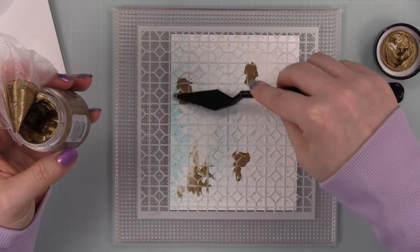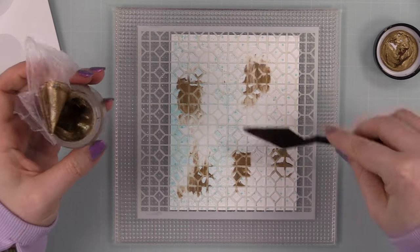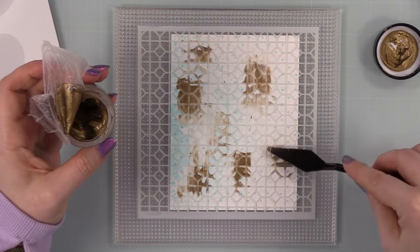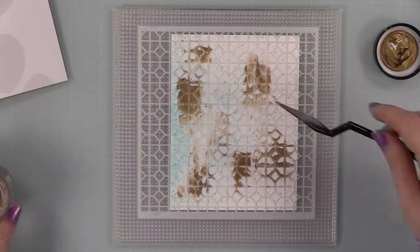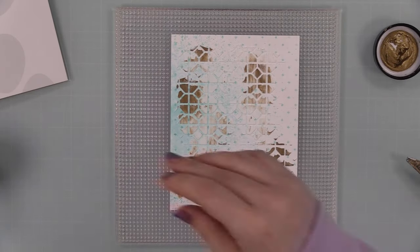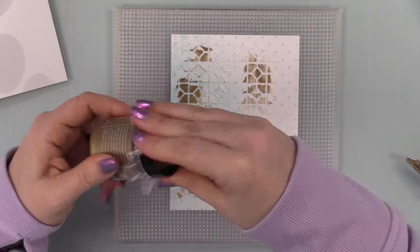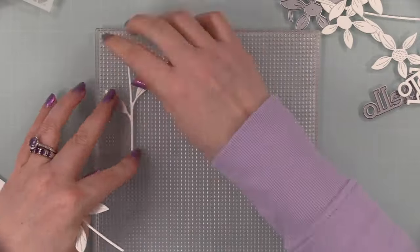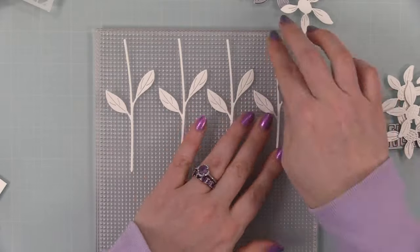Then I went in with another paste — this is the Lunar Paste in Gold Rush. I saw a little reel by Joseph Sabath on Instagram where he used a white paste and a gold embossed paste at the same time, and I loved that. If I remember I'll link to his Instagram in the description — he makes absolutely beautiful, creative cards. So I applied that alongside the embossing paste and set the background aside to dry.